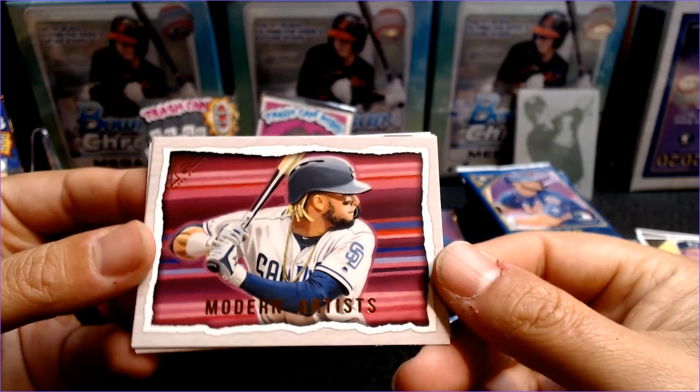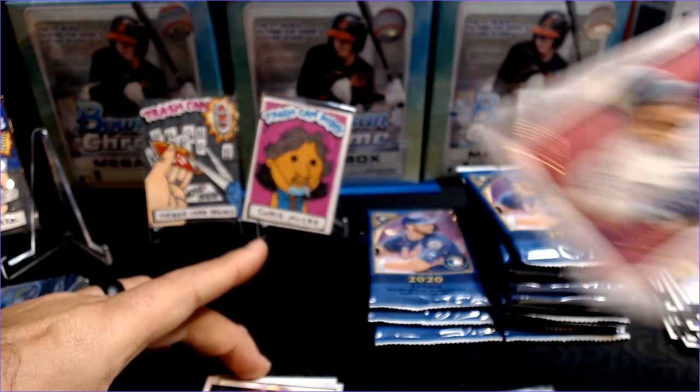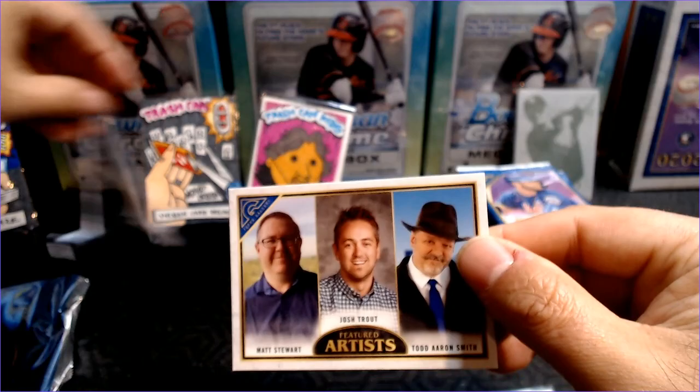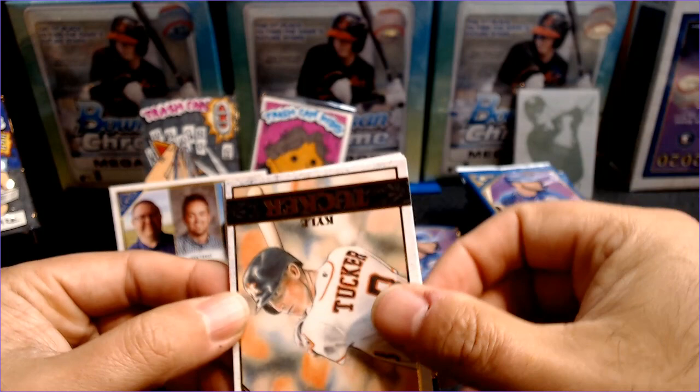Modern Artists — check out that Tatis, and what is different about it? Just an insert, but that is the infamous Kevin Graham. Well done — that is pretty nice. Put that in the hit pile. A Nick Solak rookie. And there are the artists: Matt Stewart, Josh Trout, Todd, Aaron Smith. We're going to set these up here so we can remember and show them off — the artists getting the praise. We'll have to make sure none of the bad drawings are one of those guys.